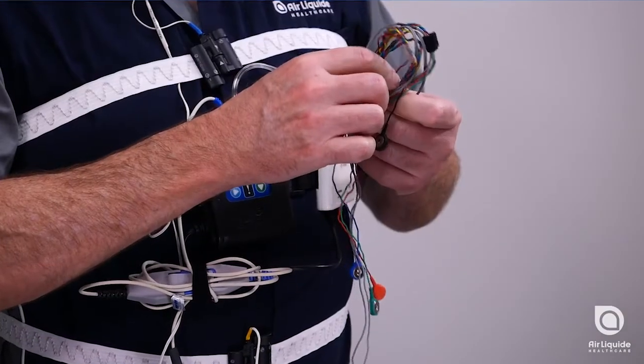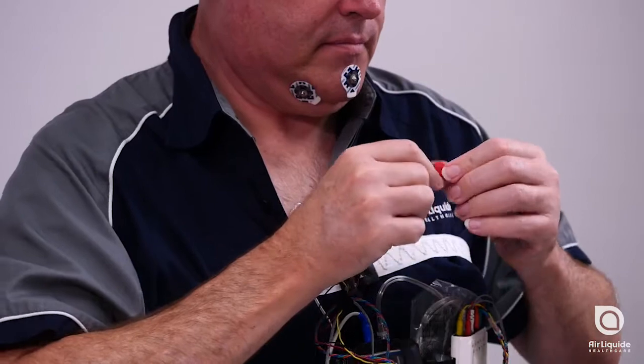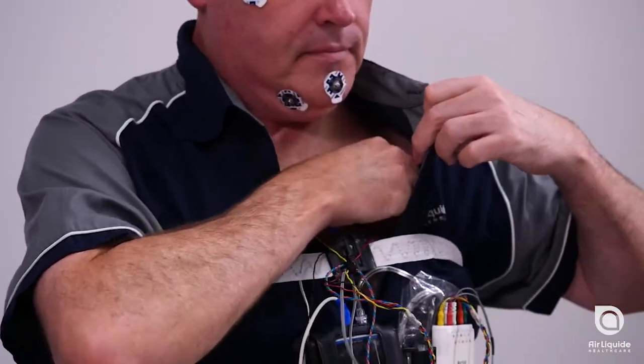The electrode leads are colour coded. Follow the instructions in your manual for the correct positioning of each lead. Start with the chest sites.